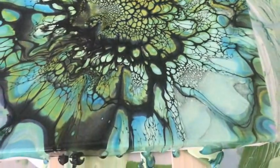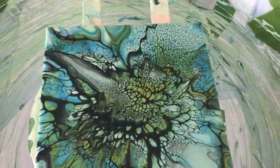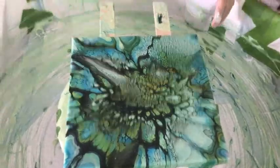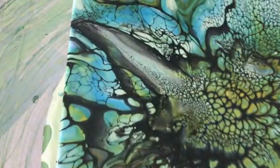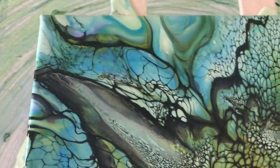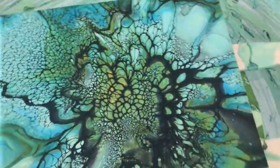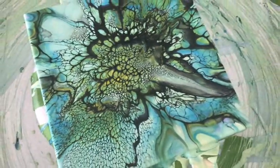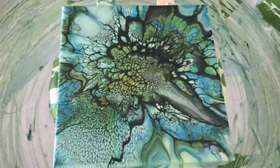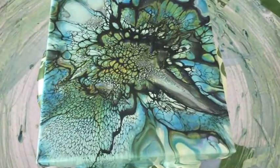We did lose the lilac, yeah. But we didn't really need it because I was going for the greens and the blues. Just a tad of yellow came through — a little bit, peeking, not much, but it's trying. This is really pretty. I don't even want to spin it again because I have so many beautiful cells. Look at all the paint that came off!